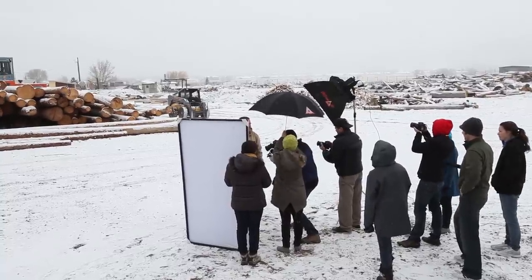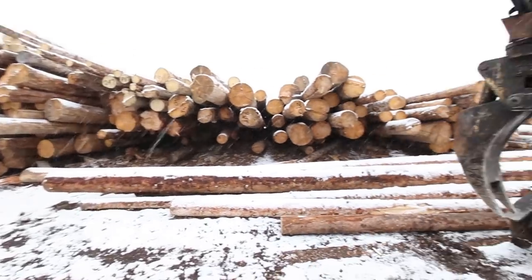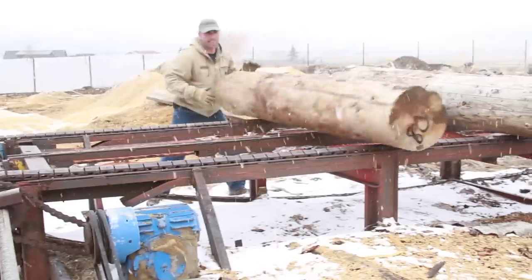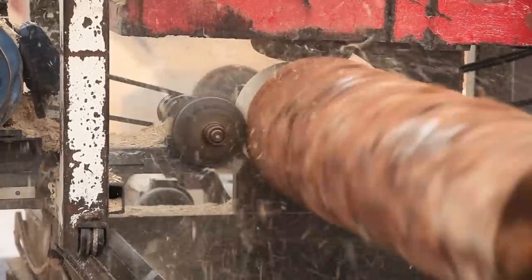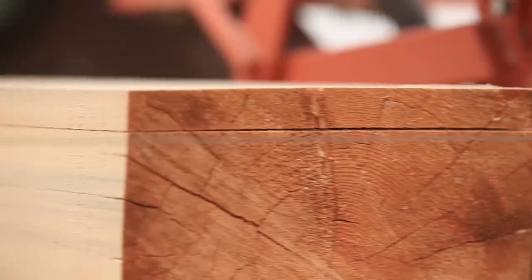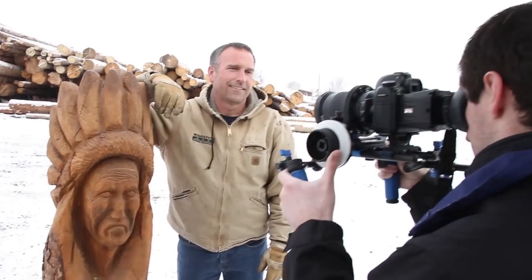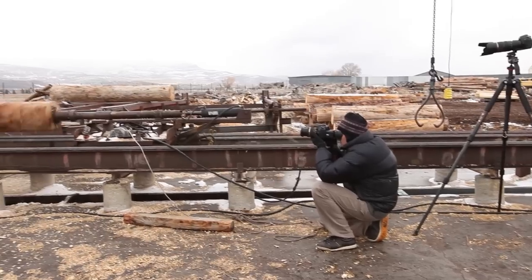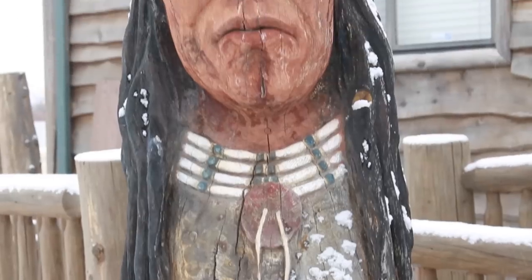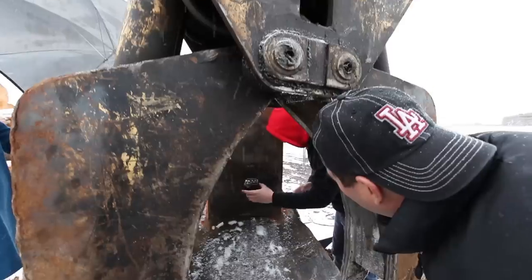Finding a good location to shoot is critical. With Chip the Log Man, his personality was most important, but the location was the next most important thing. If the location does not help the story, I'll try to let it go out of focus and become undiscernible. In this case, I loved the location — the logs and the wooden cabin really gave us a sense of who our subject was. It's important to find a good location before everyone starts to arrive, when the pressure is on.